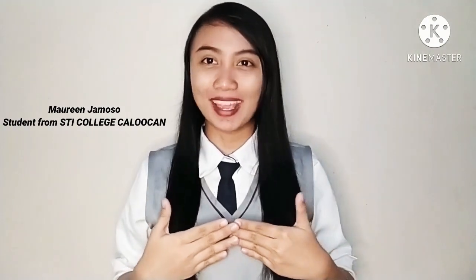Hi everyone! My name is Maureen Hamoso from STI College, Caloocan. And for today's video, I'm going to perform the Water, Pepper and Soap Experiment.